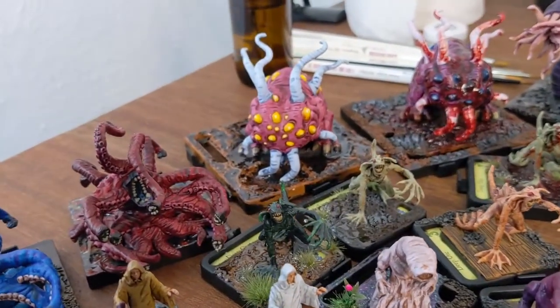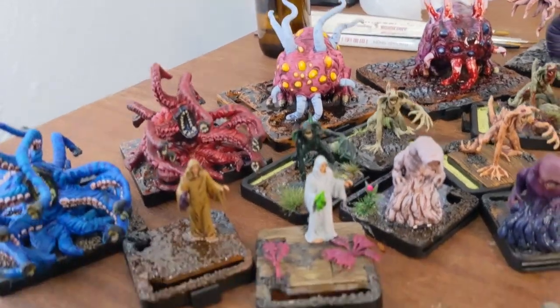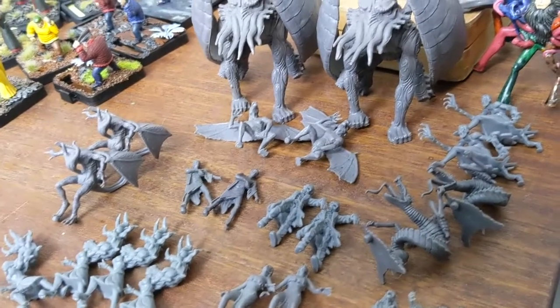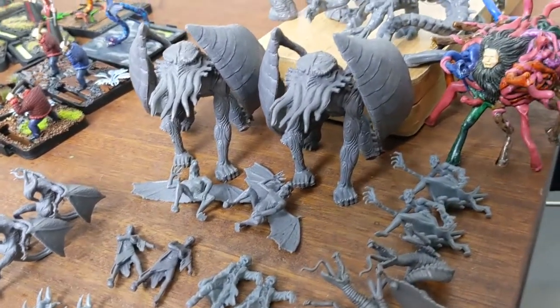I will definitely be going through and taking some more proper photography of these once I finish these last 25 miniatures here. After these, it's all done.